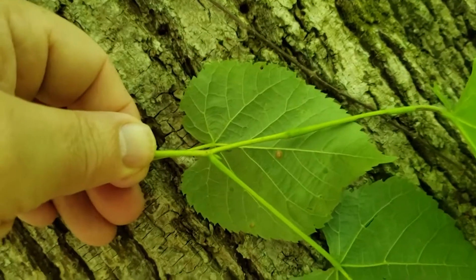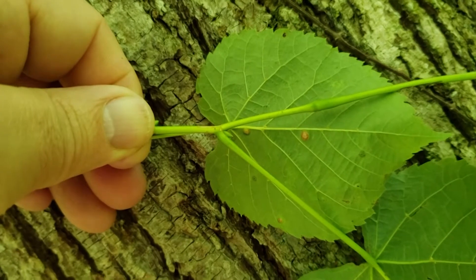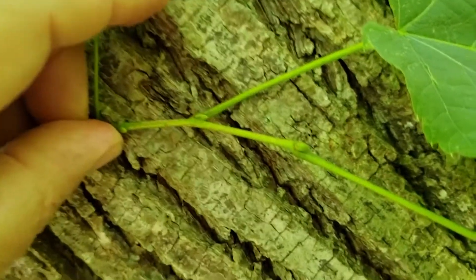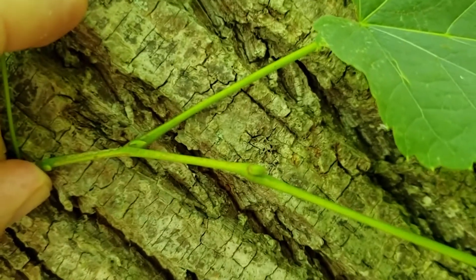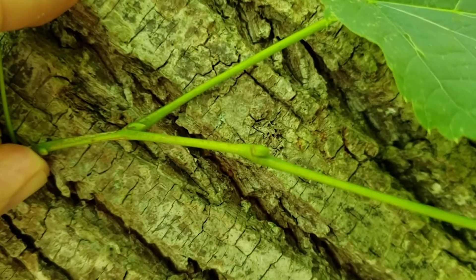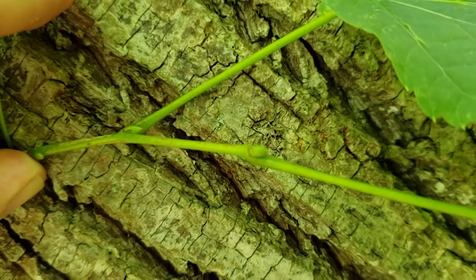American Basswood has alternate leaf arrangement, large simple leaves, and the buds on American Basswood are somewhat pyramidal in form. They usually have three or four scales and later in the season will turn a very attractive reddish brown color.